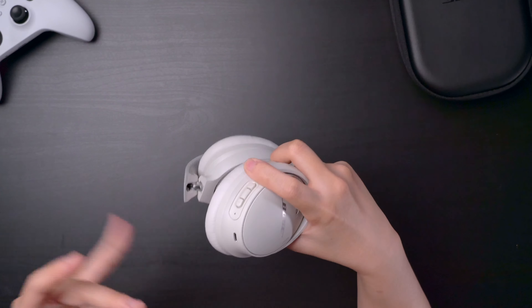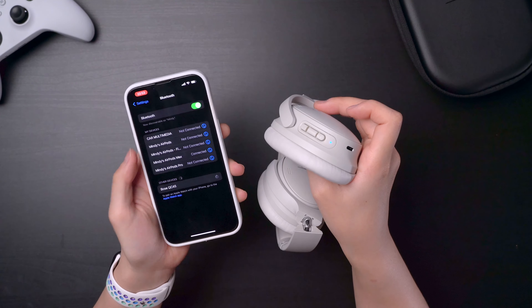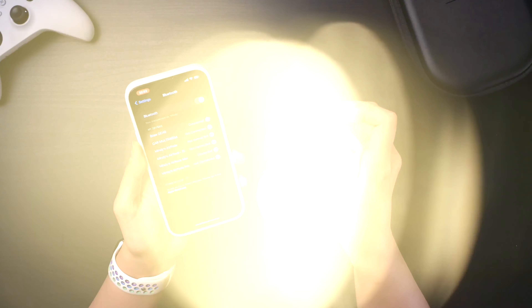Right now it's off, so you can turn it on. If you slide to the right and hold it, it goes into pairing mode to pair it to your phone. Wait for it to blink — it becomes blue. And now it appears and there we go. It's that simple to connect and use this.